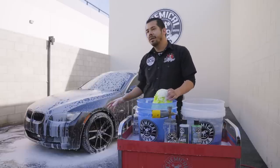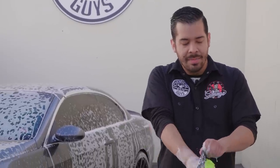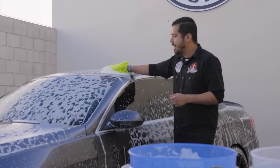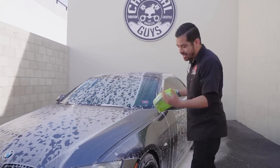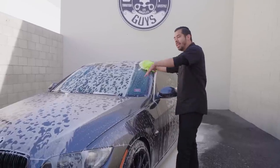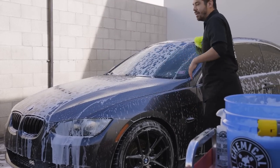Now that we've foamed up the car and cleaned the trim, it's time to thoroughly wipe down the vehicle. I grab my chenille microfiber wash mitt and start from the top, working my way down. You always want to start from the top because the lower parts of your vehicle have much dirtier contaminants — brake dust, road tar — kicked up while driving. The last thing you want is to transfer that grime to the cleaner upper panels. I start on the roof, then the windshield, and work my way down to the hood and around the car.